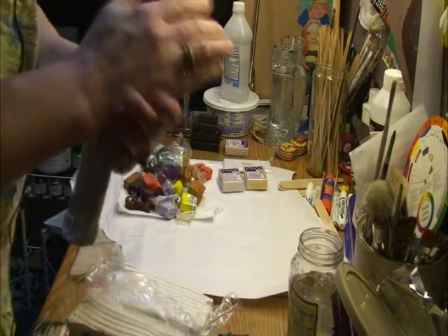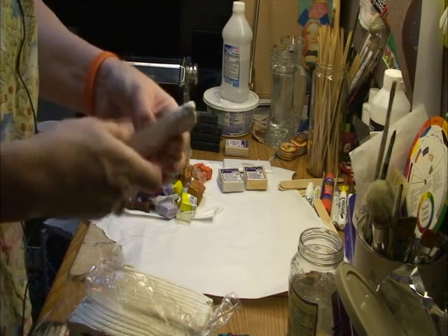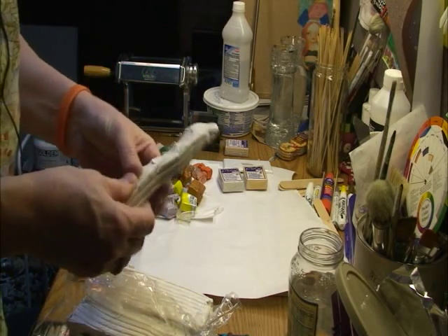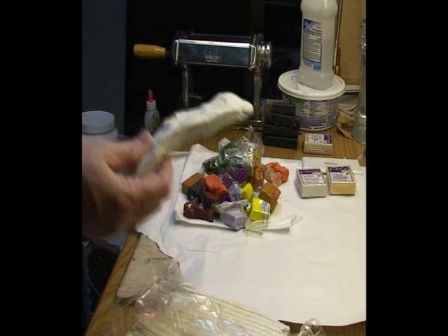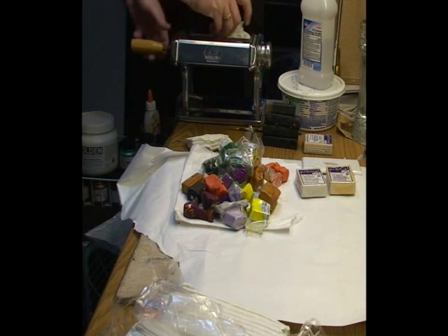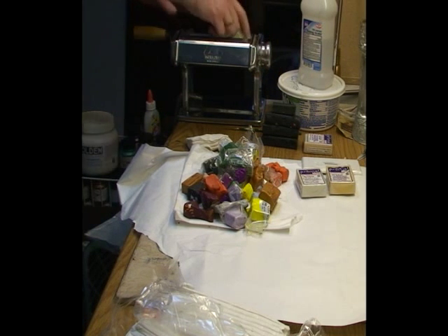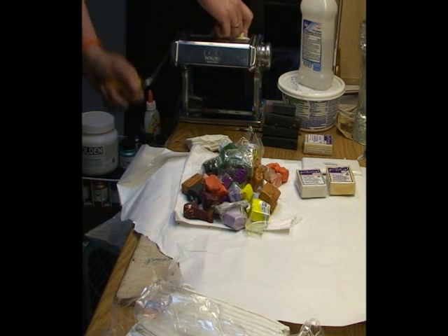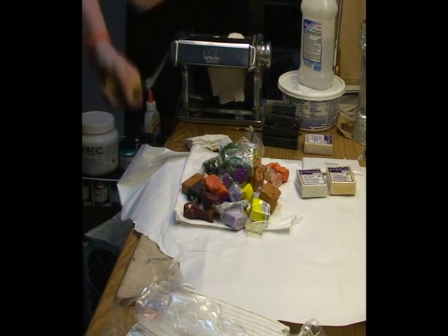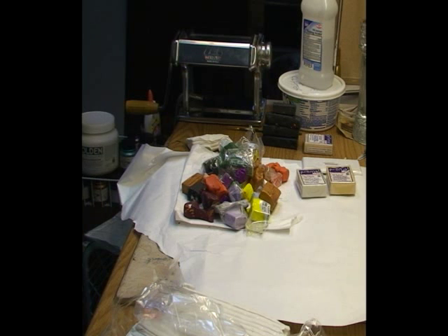This clay is nice and soft — I just squeeze it in my hands like this. If you don't like getting this stuff on your hands, you can use rubber gloves. Then I put it in the pasta maker and squeeze it through, just on the biggest setting, which is the lowest — setting one.